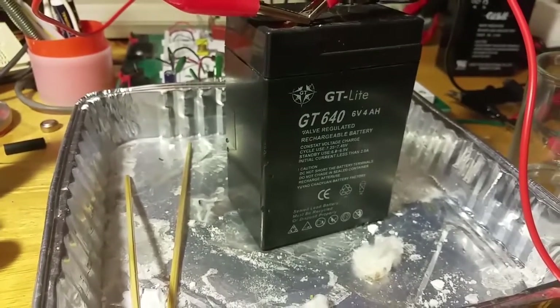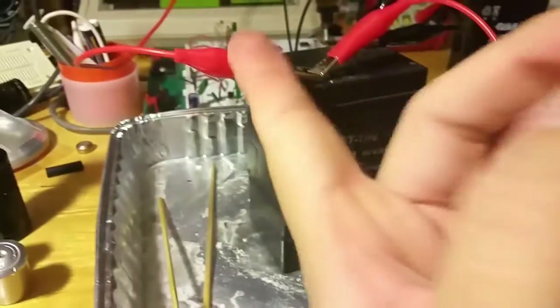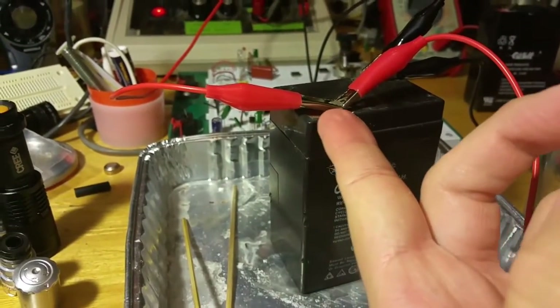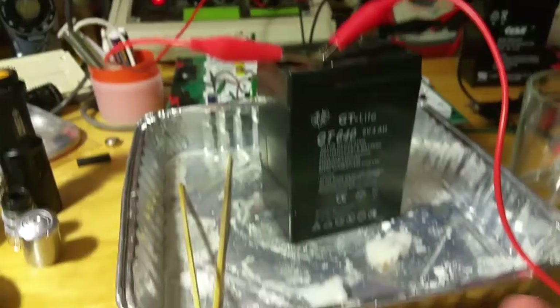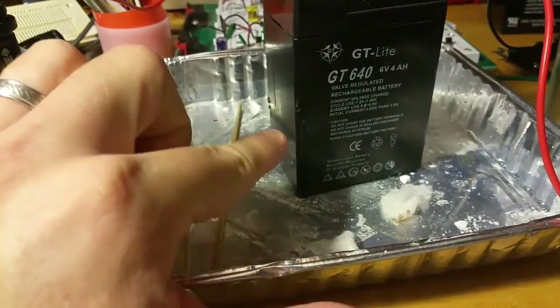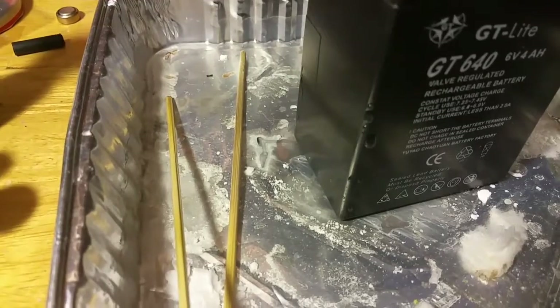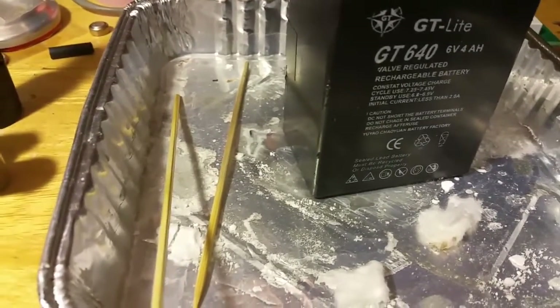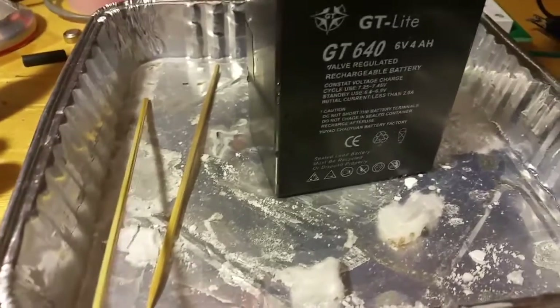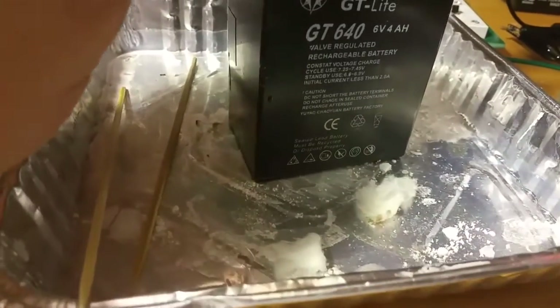I'm dealing with these uninsulated alligator clip connections, so it's probably not the best idea to be using aluminum. However, it will withstand whatever little bit of acidity I have in that solution. You can see the aluminum has already become discolored, so it's probably not going to withstand it forever, but for just charging something like this it'll do just fine.